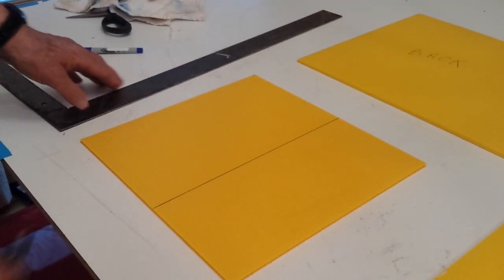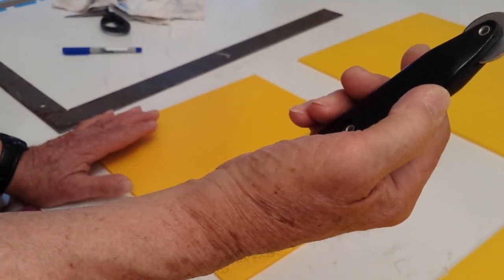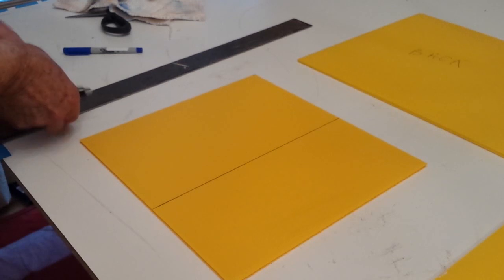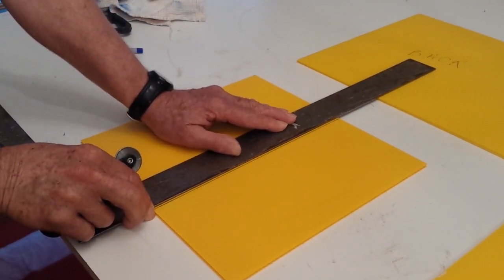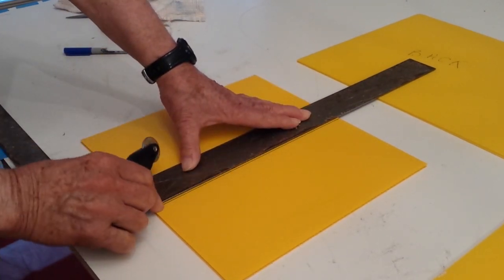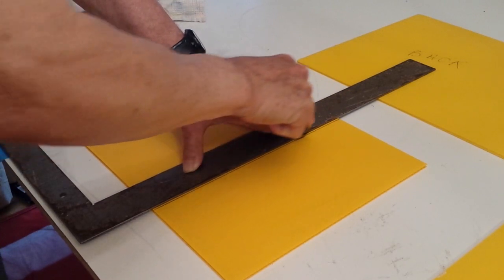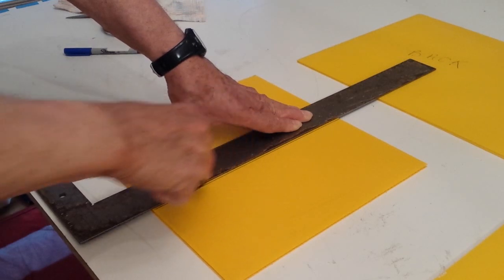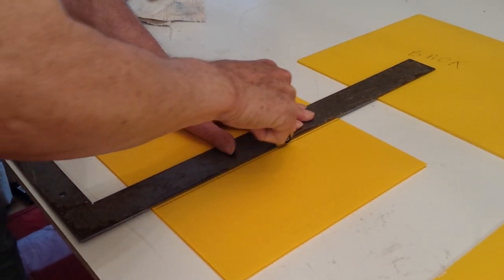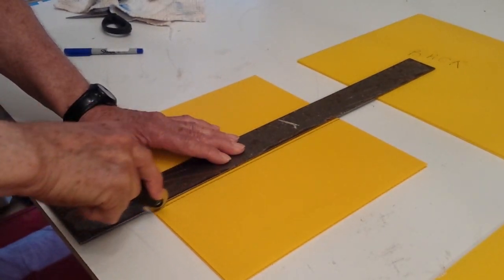This is a demonstration of how to make a bend in coroplast. We start by drawing a line and we're going to use the screen door splined roller tool for making the scores required for the bend. Place your ruler a little bit on the outside of the line, because we're going to make a score on both sides — one on each side of the line. Hold your ruler very steady, press firmly, and make small passes back and forth until you feel that it's fairly deep.